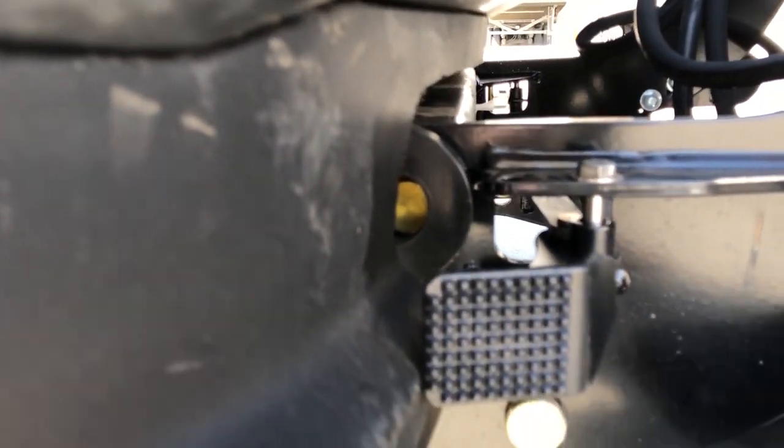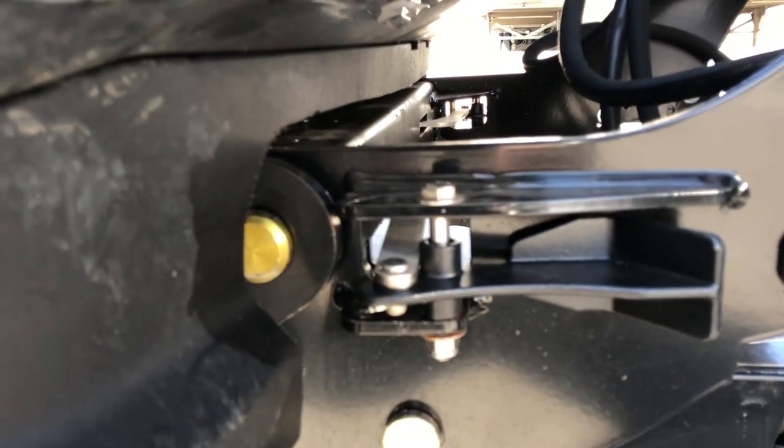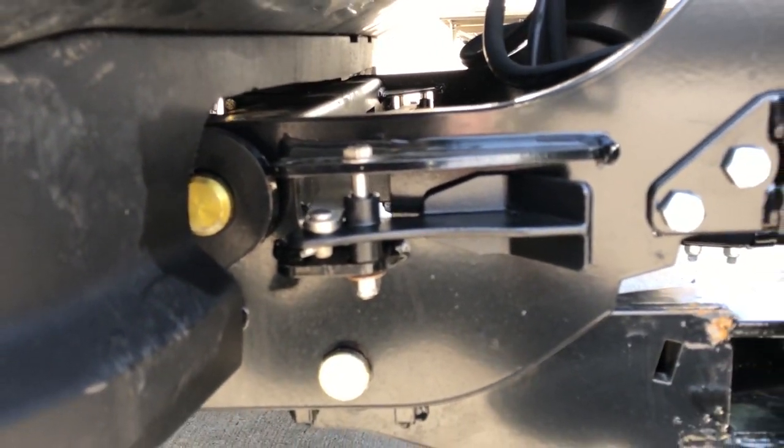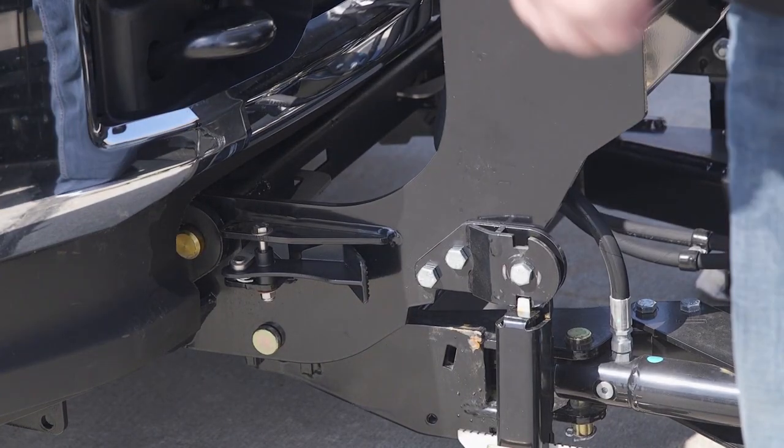Next, pull the foot pedal away from the truck to release the lockpin. When the lockpin releases, push the light tower towards the truck to mount the plow. You'll know if the lockpins and pushbars are properly aligned if the lockpins are extended through the pushbar ear.